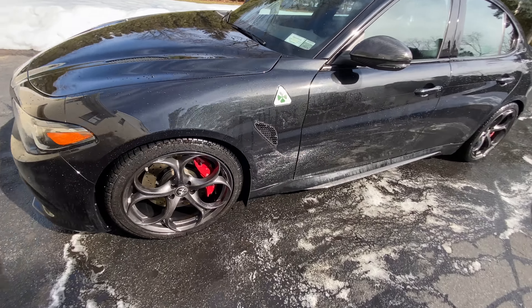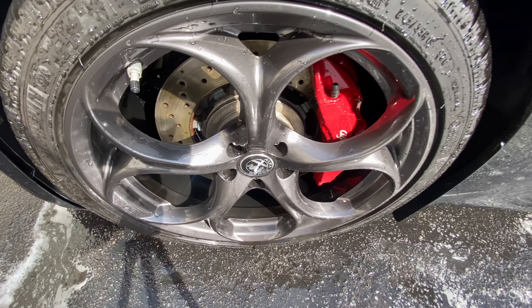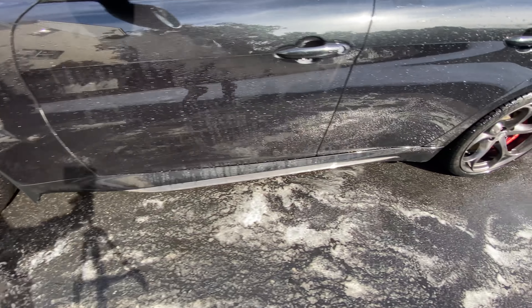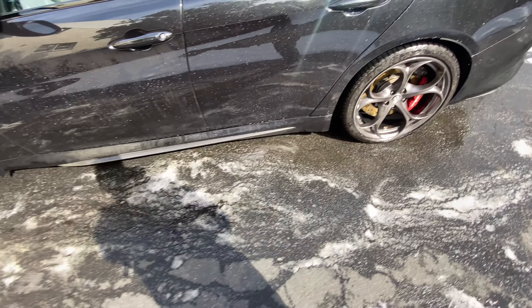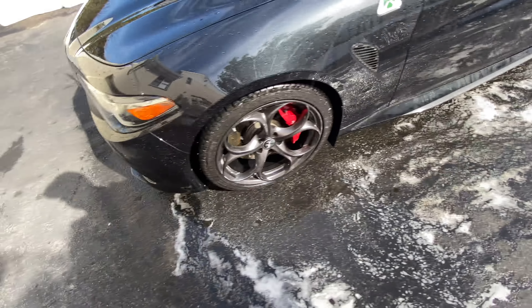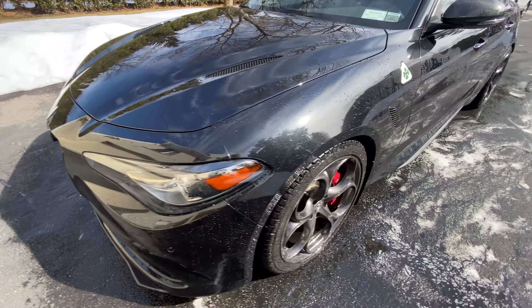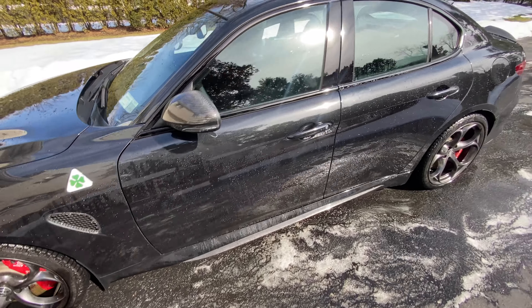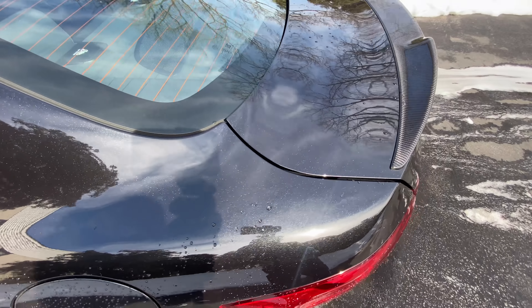Alright guys, just want to give you a progress shot. All four wheels, barrels, calipers — everything is clean. We've got most of the salt off the bottom of the car and we're done with that pre-treatment using the IK Inox 6 and the Salt Away solution. So now we're going to put Auto Fanatic 007 Snowstorm in the foam cannon and throw a little bit of Salt Away in there as well. We're going to blast the car, let it dwell for a couple of minutes.